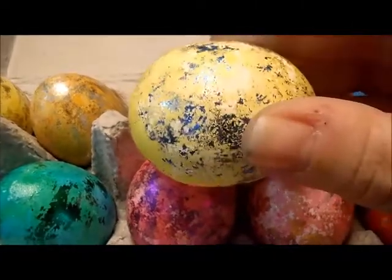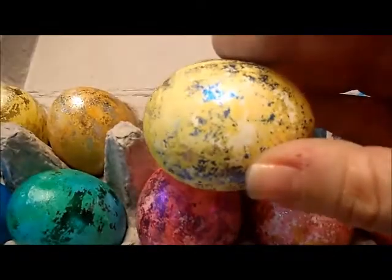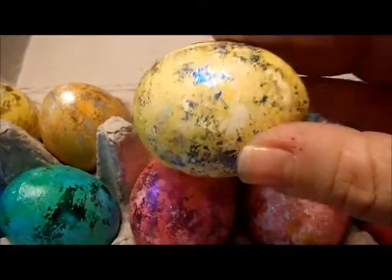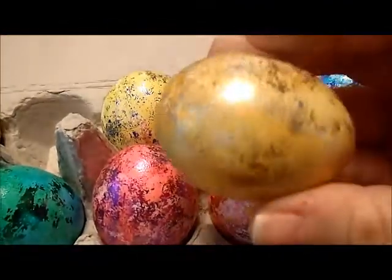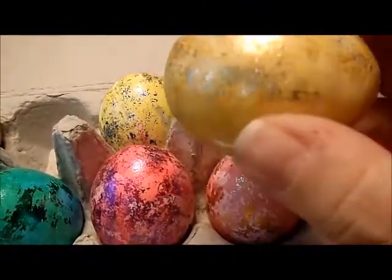You can see this one — on the camera it doesn't really show. This one is blue and gold on yellow. This one is silver and gold on orange, I think is what color that's supposed to be. Alana keeps calling it brown.